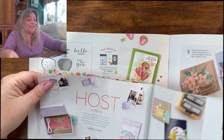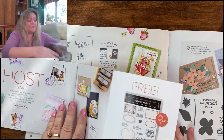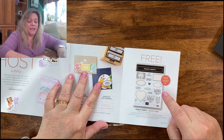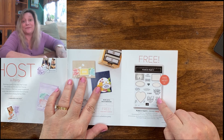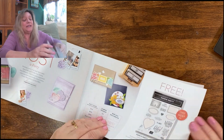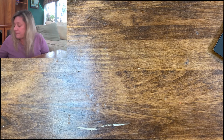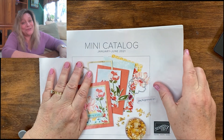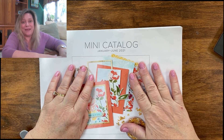That's it for the Saleabration catalog, except that if you host a party at least $300, you get an additional set for free as well. I really think Saleabration is a great time to buy some product because you get all this free stuff, so keep that in mind when you're looking at the mini catalog.